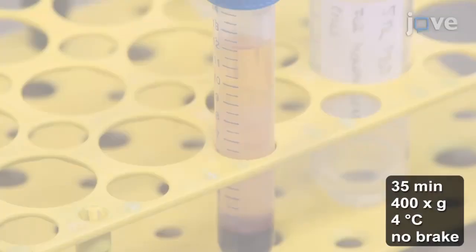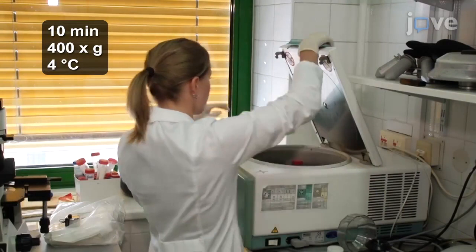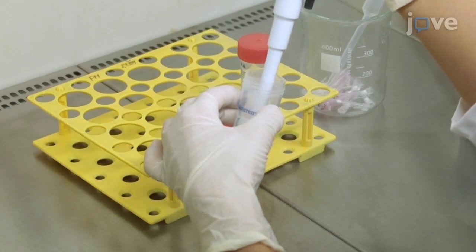Use a Pasteur pipette to carefully transfer the interphase layer of mononuclear cells to a new 50 mL conical tube containing 5 mL of PBS for a centrifugation wash. Then re-suspend the mononuclear cell pellet in 2 mL of sterile PBS for counting, and dilute the cells to a 3 times 10 to the 7th cells per mL concentration.